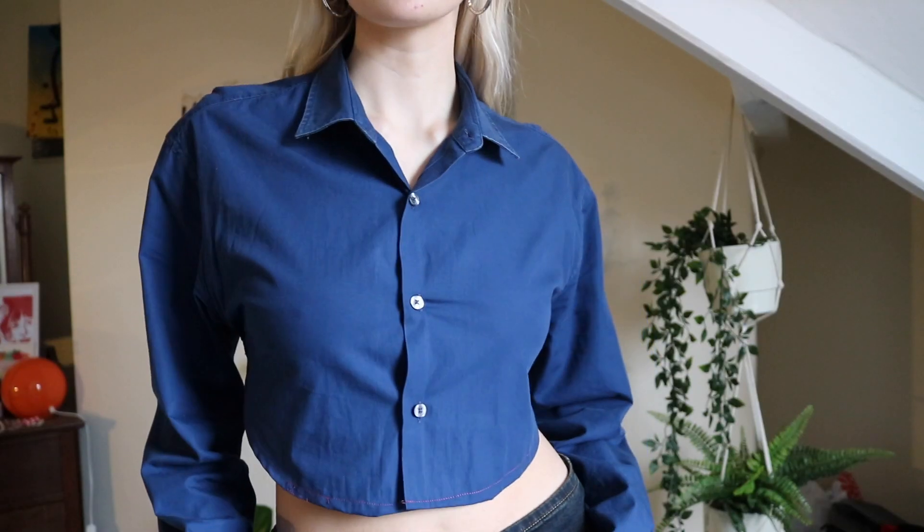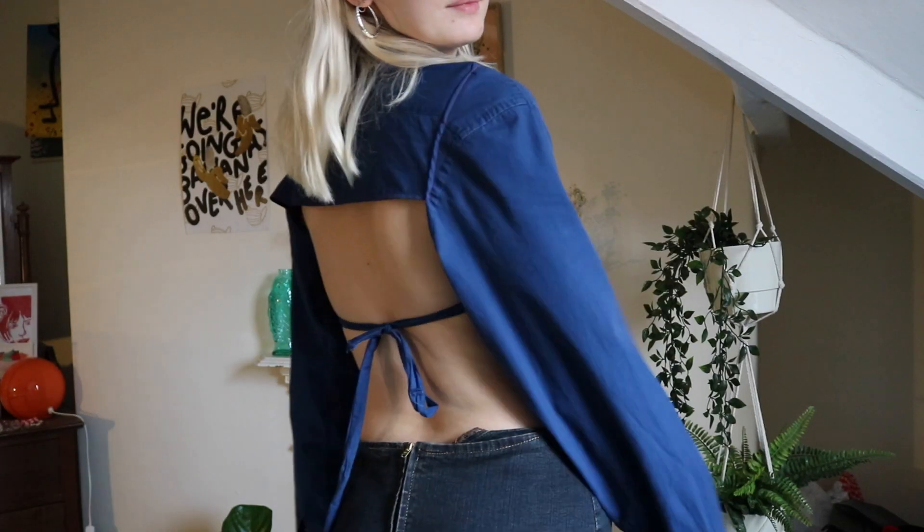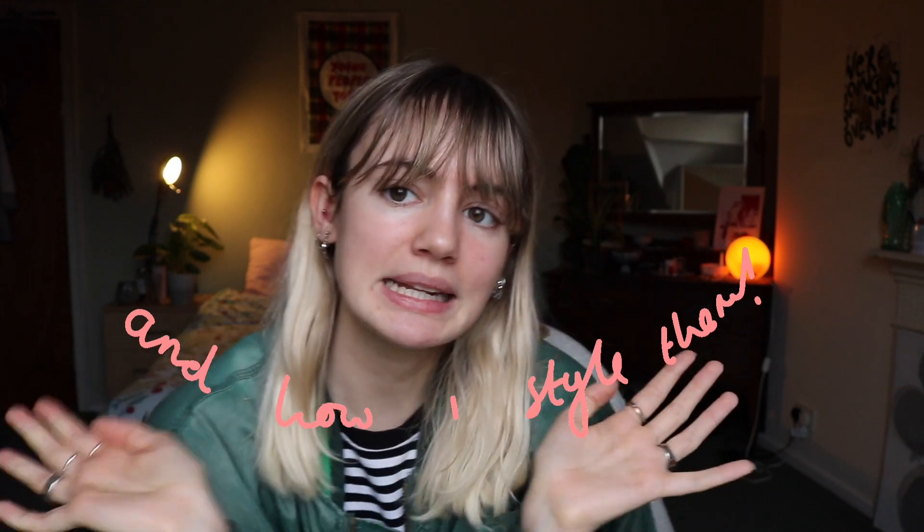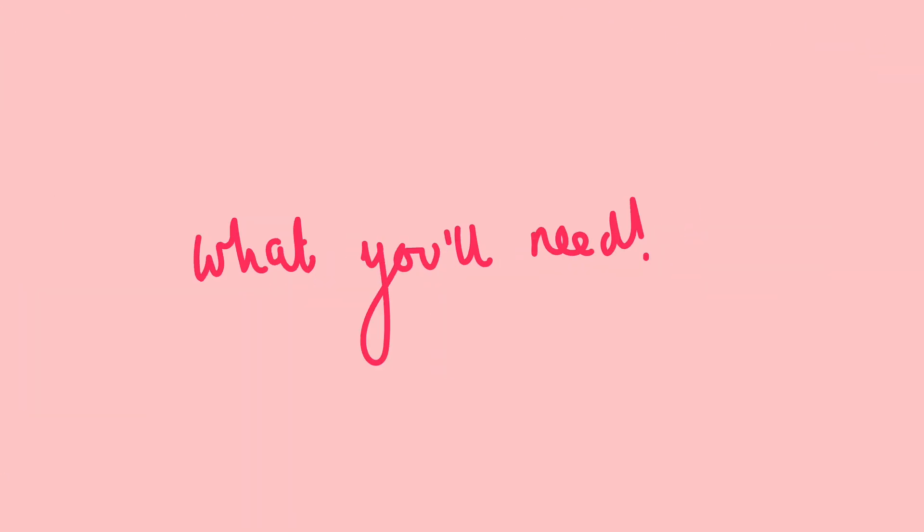I made one of these already back in summer from a navy blue shirt of my dad's. I think the color of the shirt makes it the perfect going-out style top. After I show you how to make the top, I'm going to show you how I style both of these in completely different ways for every occasion, so stay tuned and I hope you enjoy the DIY.